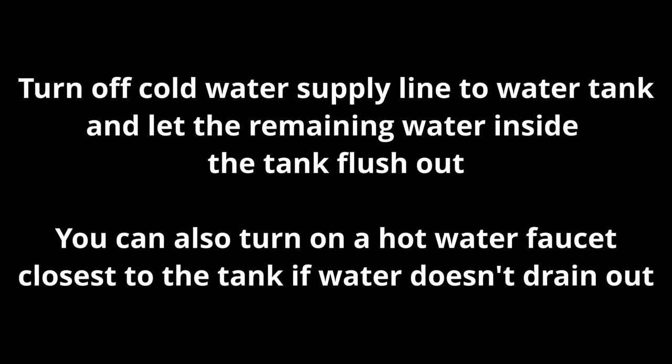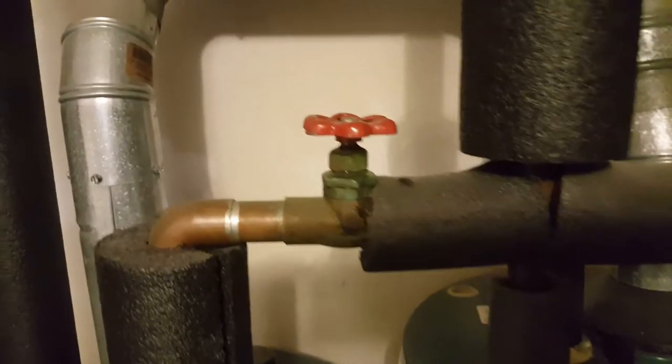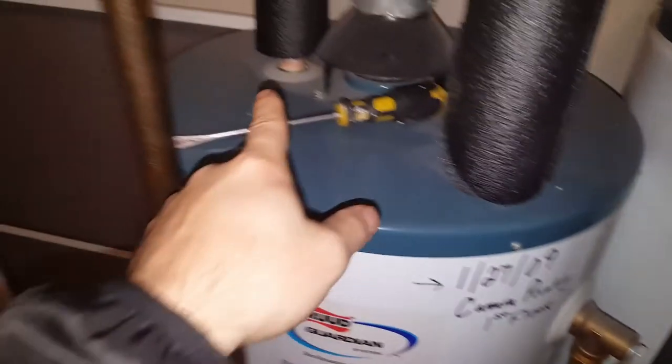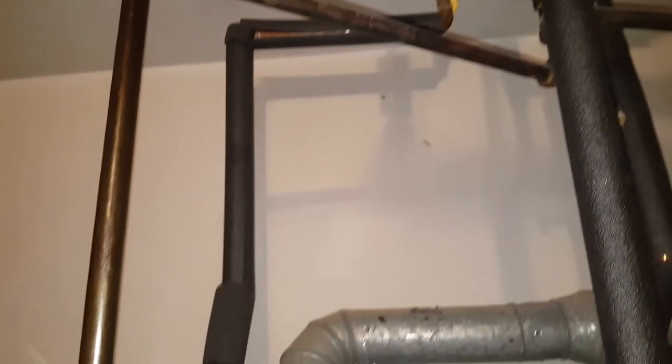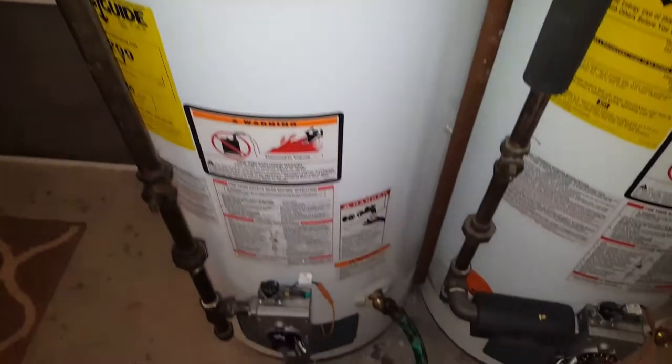Once we turn off the cold water supply, we're going to let the remaining water inside the tank flush out. Turn off the cold water supply by turning it to the right. This pipe here is the feeder to the tank, and the other pipe is the hot water supply to the house. We're just turning off the cold water feeder so we can drain the tank completely without new water coming in.